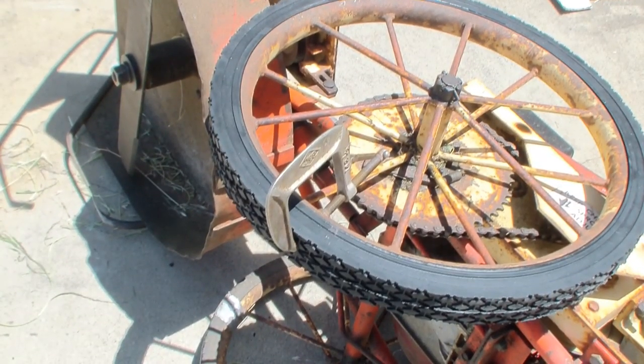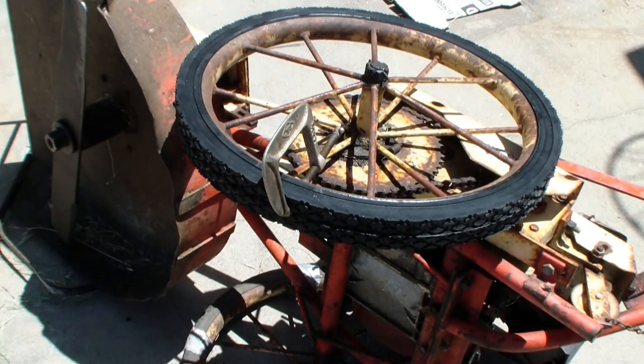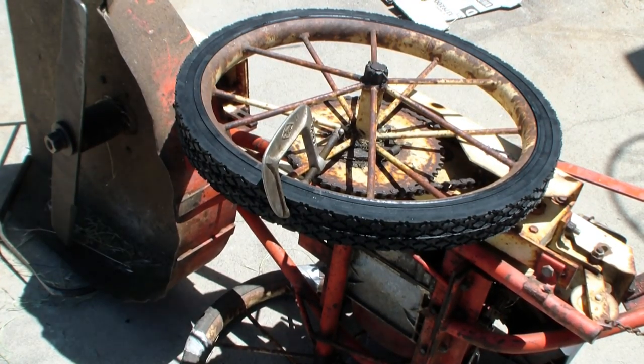That was just too easy. I put a c-clamp here to hold one end and I just took my hands and popped it in. It was just too darn easy. I'm going to do the next wheel.